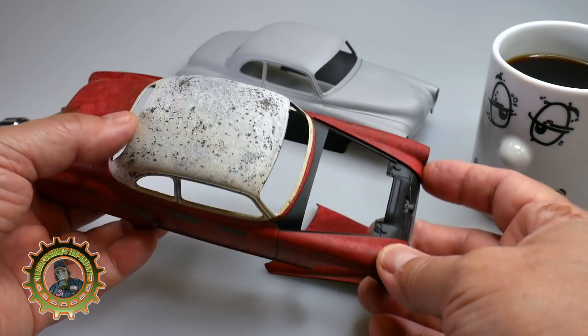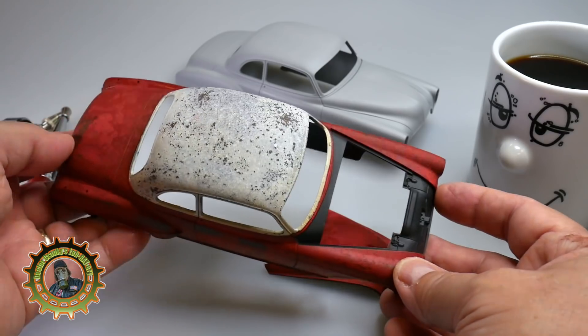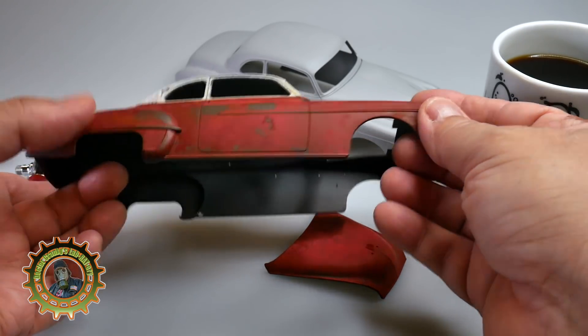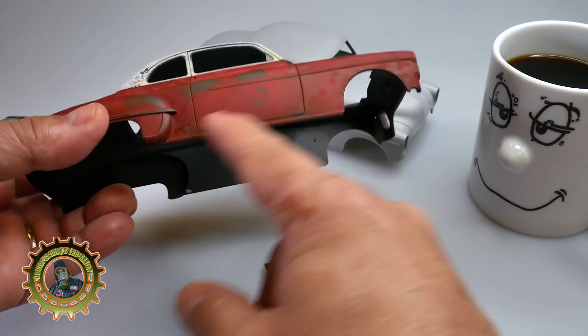I masked the roof first and did that with a little bit of white and tan, so you see a lot of the salt coming through. Then on the body we tried a little bit of a different method.